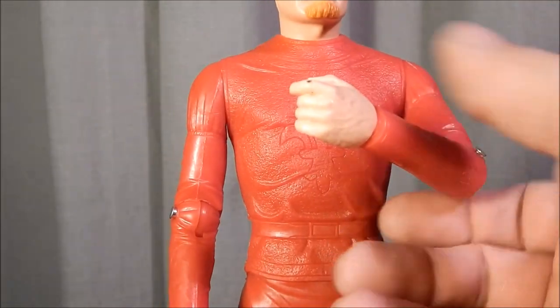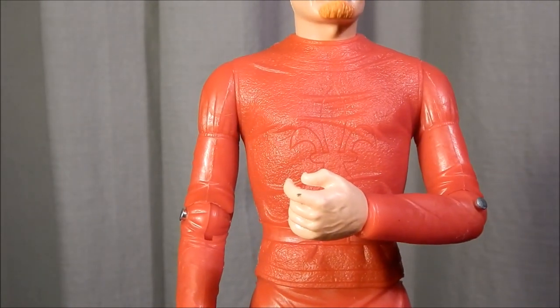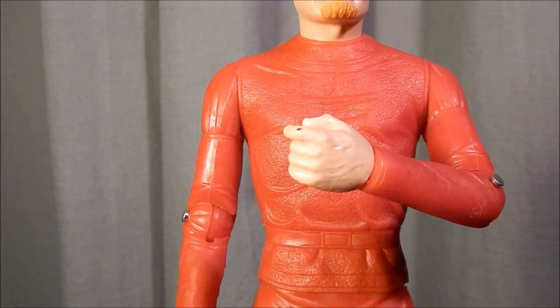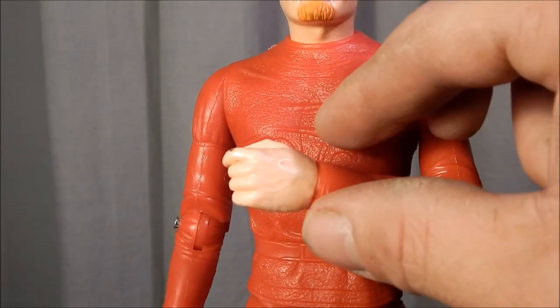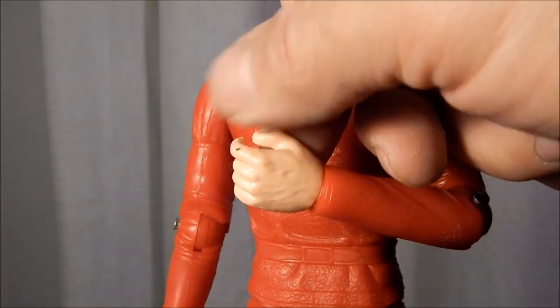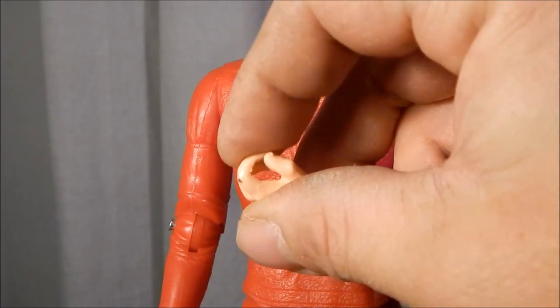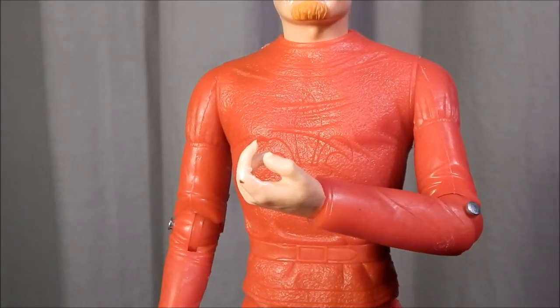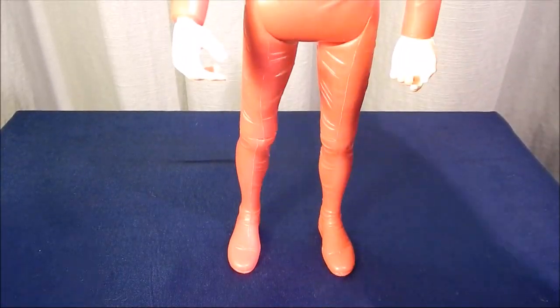The elbow joint goes to the inside but doesn't really go to the outside, so he can move his arm in towards his chest. The hands are sculpted with some nice detail — it looks like they have veins that you would see on a normal hand. They're cast in a very soft plastic so the figure grabs the accessories pretty well.